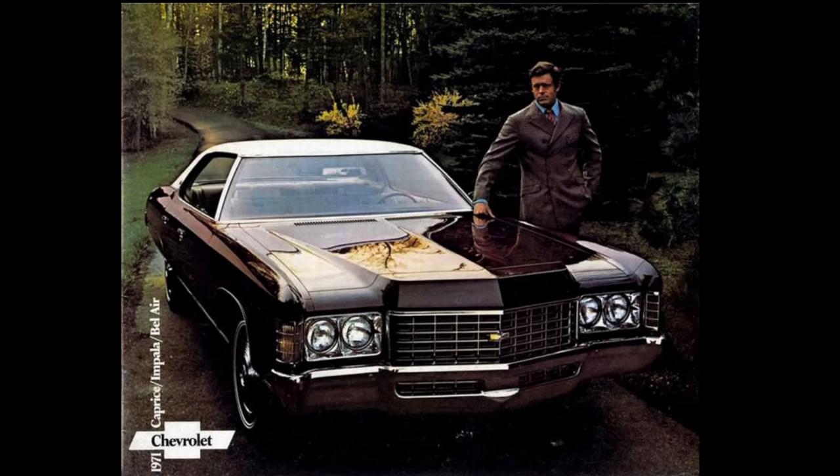While the 402 big block, the 396 big block, and the 454 are well known — as is the 350 cubic inch small block and other variations like the 305, 307, 265, 283, and 327 — and there are of course many other variations all the way down to a 262 cubic inch V8, the 400 small block remains relatively unknown to many car aficionados.